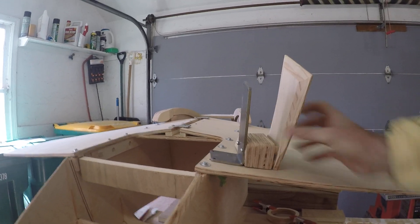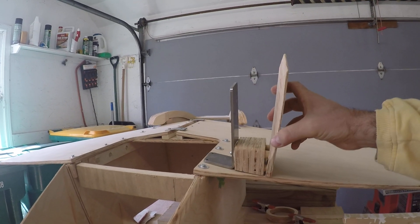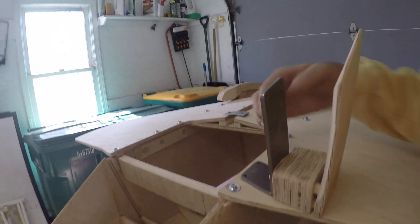I installed the landing gear. I'm glad I really did the checking on this to make sure this would all fit, because in his process he doesn't have you doing this.